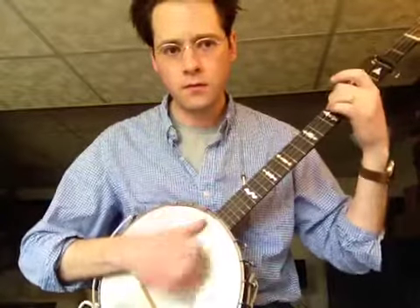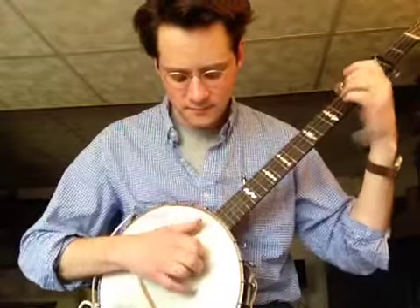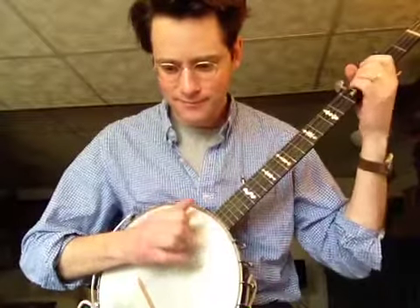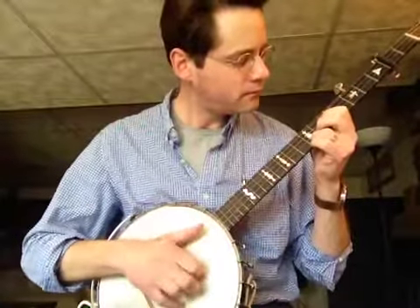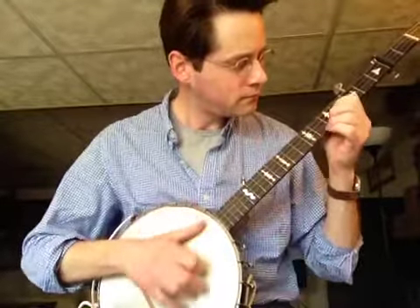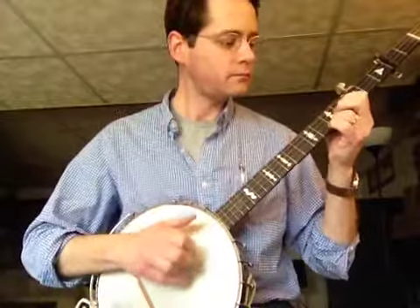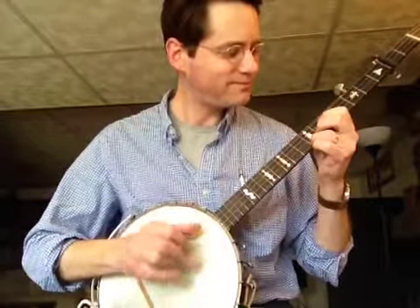So I'll play it slowly all the way through. Repeat the A part, and then the B part goes way up here. Repeat the B part. A little faster.